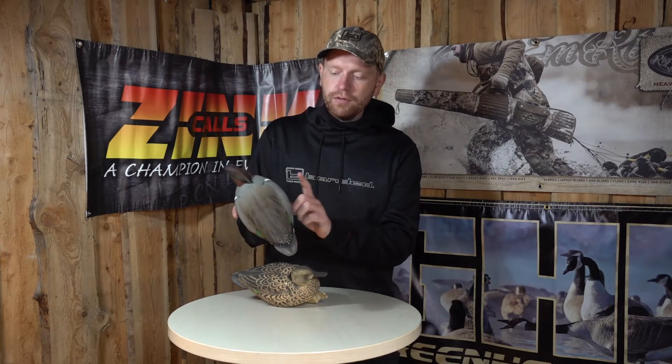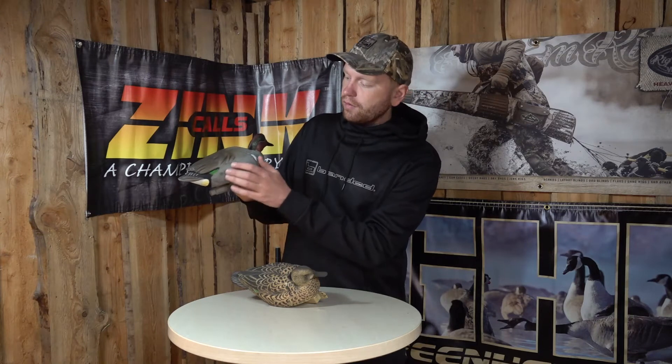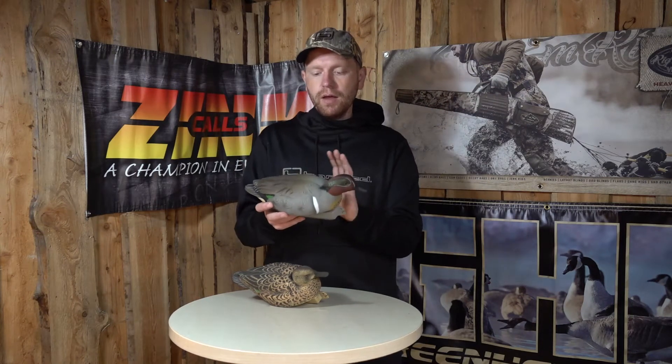You also get some really natural carvings and very nice painting, especially if you have a look here at the wings around the head on the drake. Absolutely stunning painting, and very realistic to look at. You also get a matte finish paint that doesn't shine in the sun, so it's a very, very good decoy.